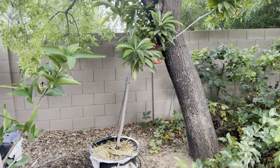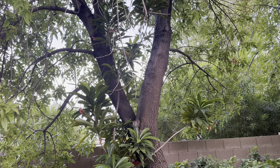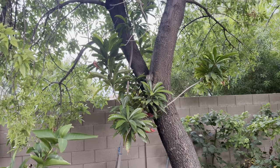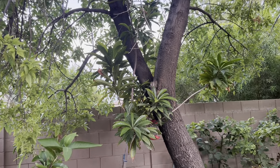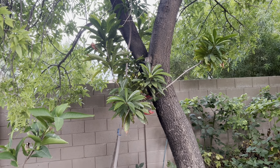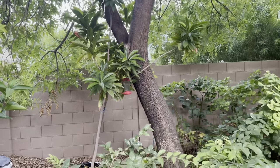Back there is another one of my Canistel seedlings, this one in a container. This thing is just massive — you can see it kind of growing up into the ash tree. It looks a lot better than my other two that are in the ground because it gets a lot more shade. These don't like a ton of our desert sun. But it has flowered — I've just not had any fruit set on it.